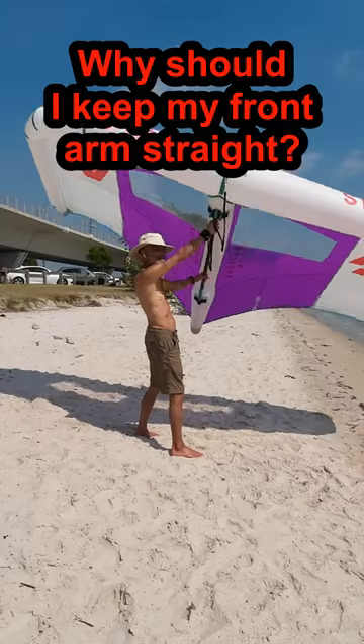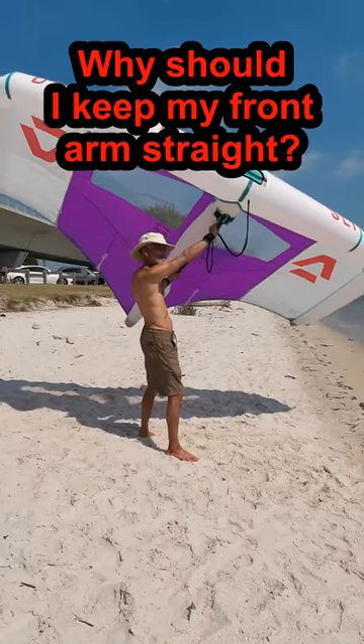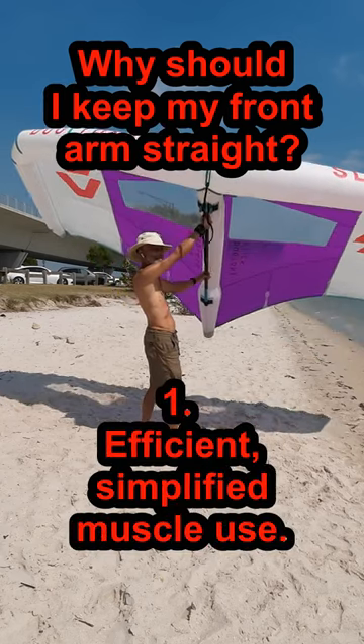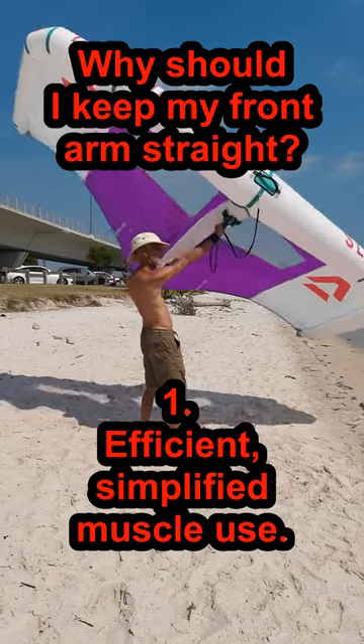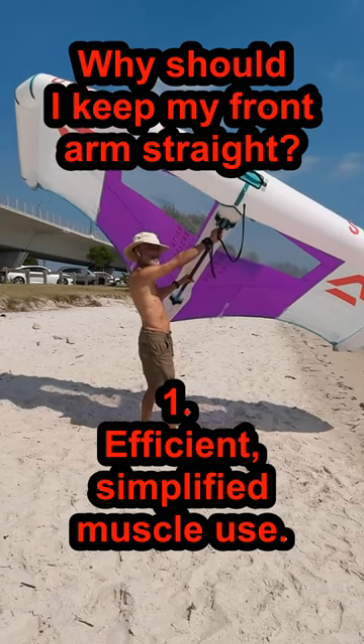Why should you keep your front arm straight? Keeping the front arm straight enables efficient use of your muscles. You only use one major muscle group per arm to control your wing: the front shoulder muscles and the back biceps. Of course, your forearms are used to grip, but your front biceps get a rest.